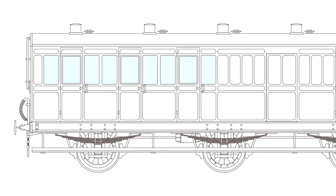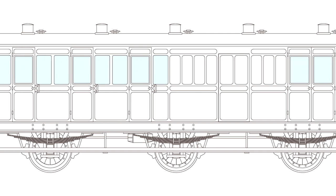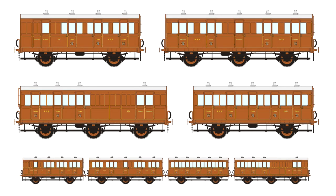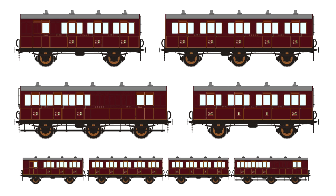Coaches come with a choice of lit or unlit versions. The price for the unlit coaches will be £30 for a single. We're also producing some coach packs — these are packs of coaches we've put together, sort of a representation of a rake to get you started and to give you a little bit of a discount. The coach packs for unlit are £85 for three coaches and £110 for four coaches.